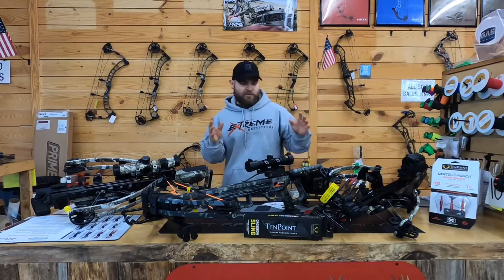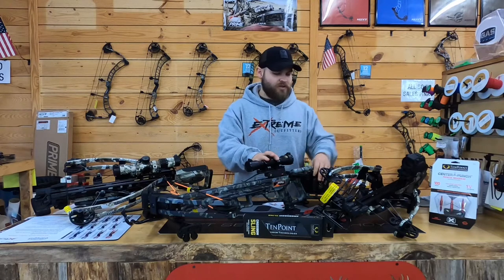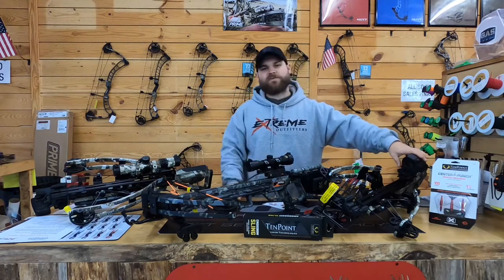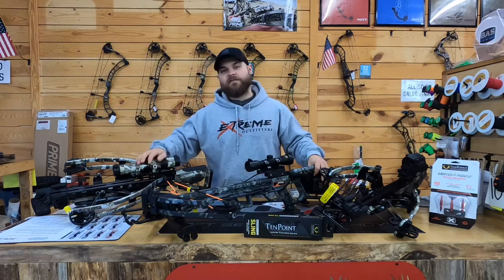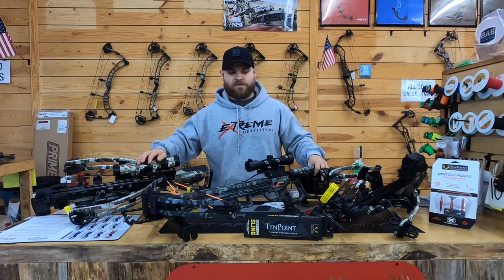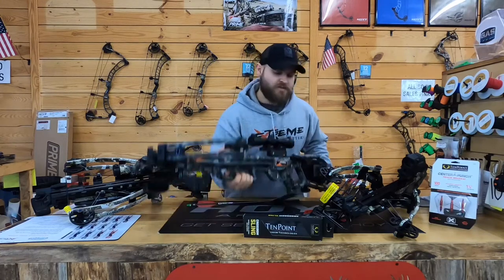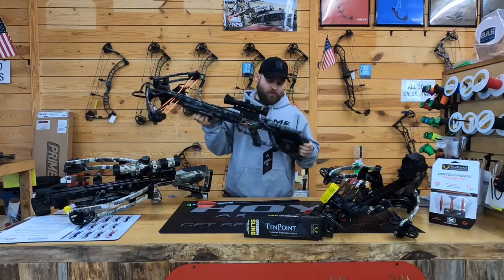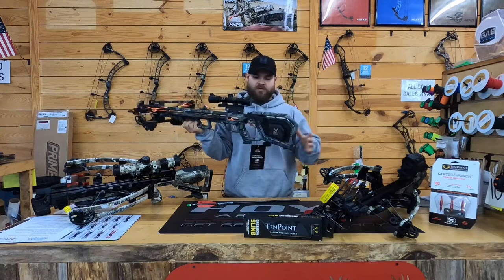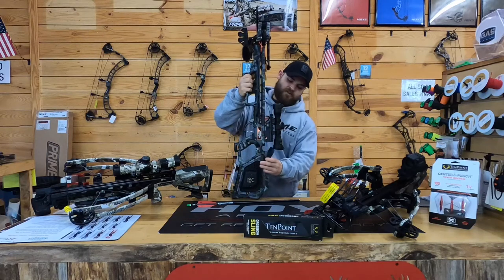What's going on guys, we got some crossbows. We're going to go over three bows today: we have the Rampage 360 from Wicked Ridge, the Vapor RS 470 from TenPoint, and the Havoc 440 RS from TenPoint as well. We're going to start with the Rampage — this is a nice budget quality built bow. All these bows are from Ohio, American built by quality factory workers, which is beautiful. Quality control is not an issue with these things.